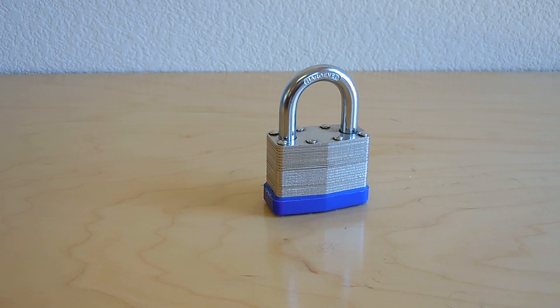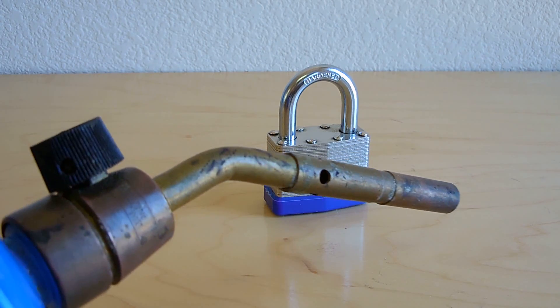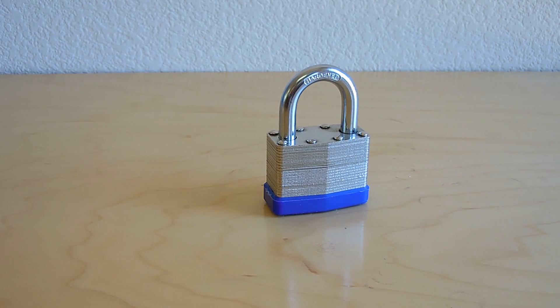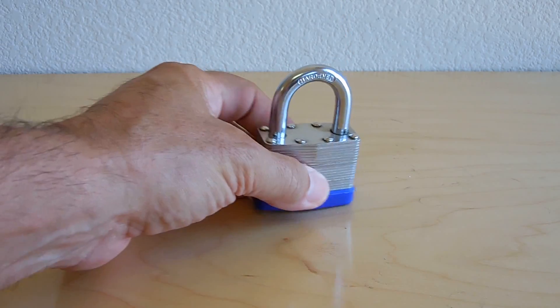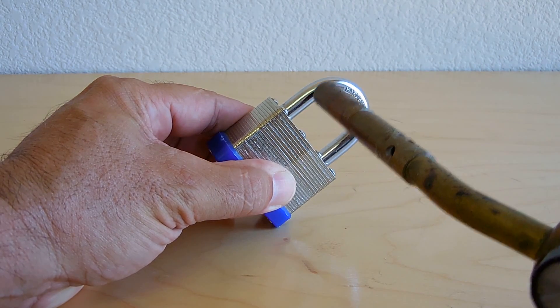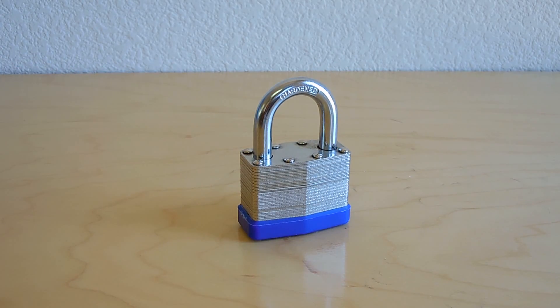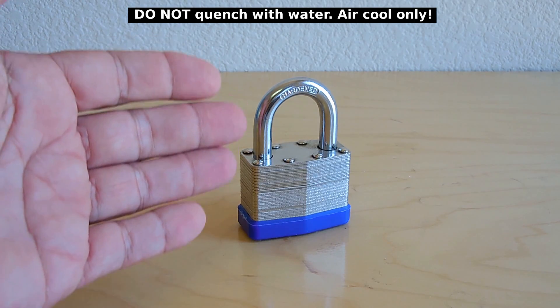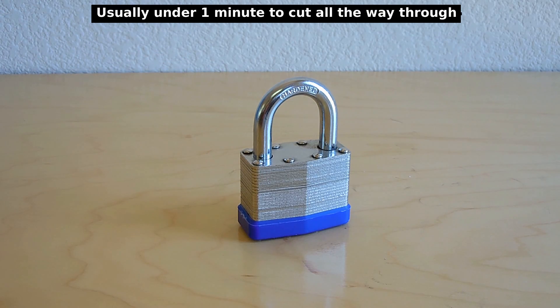Knowing that heat was used to treat this shackle to make it as hard as it is, we can also use heat to our advantage — in this case a propane torch. A MAPP gas torch is even better. You're going to heat the shackle until it glows red hot. Once it's glowing red hot, you allow it to cool off. When it cools, you change the structure of the metal to the point where it's now very easy to cut using an 18 teeth-per-inch hacksaw blade.